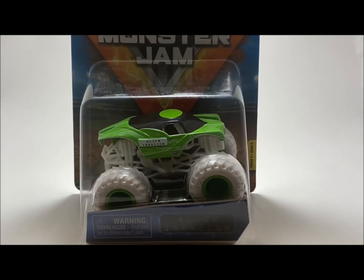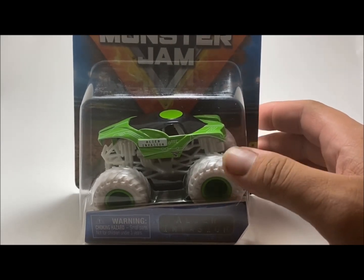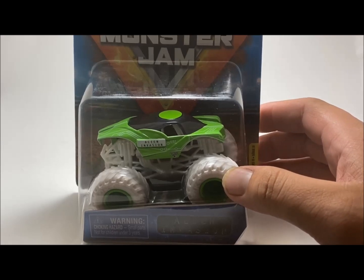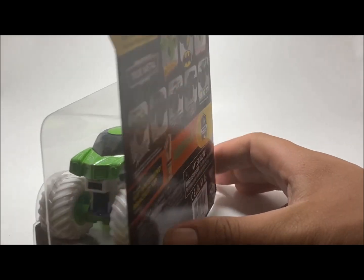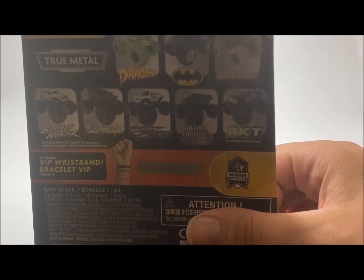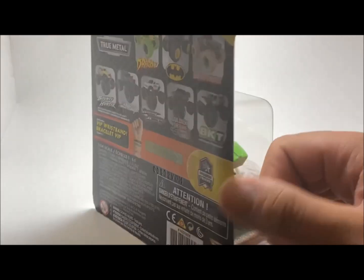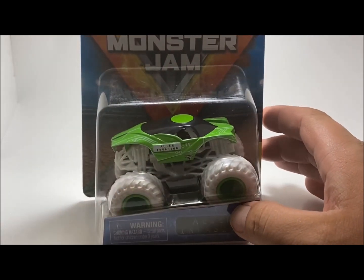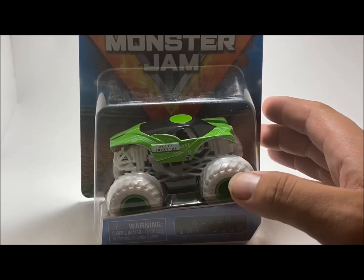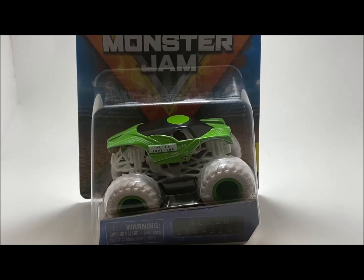This truck's got some white tires, it's got some lime green rims that match the body paint — all in all, I think this looks pretty cool. Being Mix 11, I don't know if this is going to be the best truck in the mix, but it's definitely a unique truck. It's nice to see another inverse truck; I completely forgot about inverse trucks to be honest.